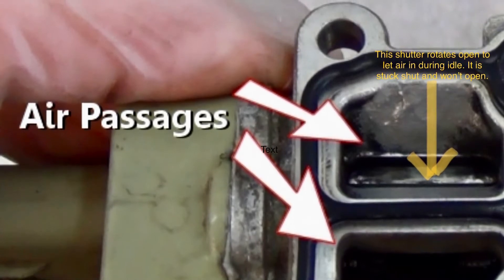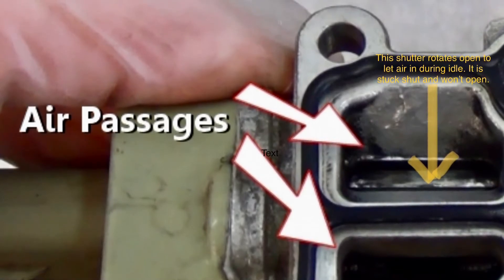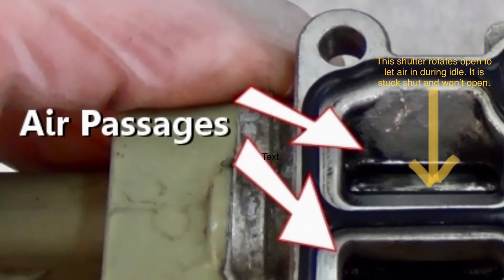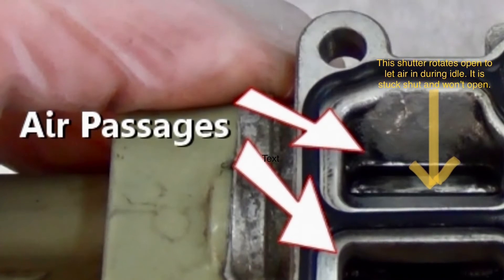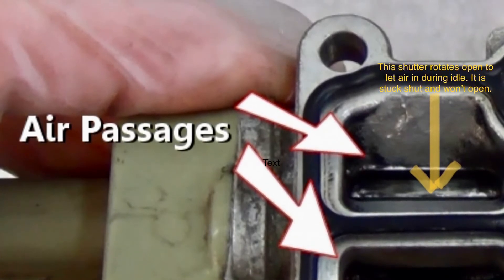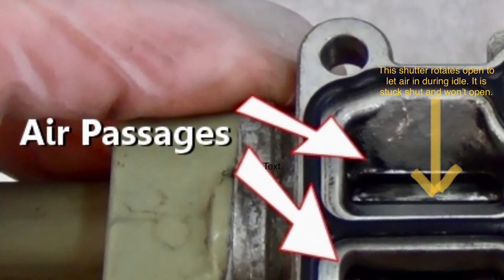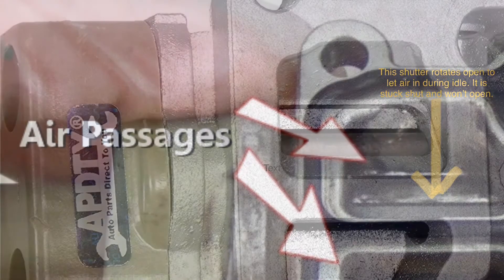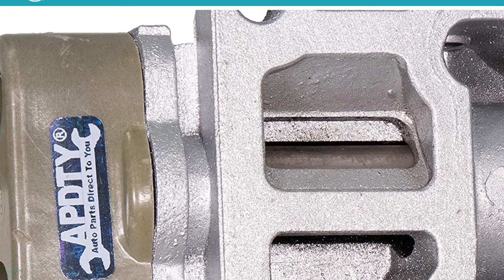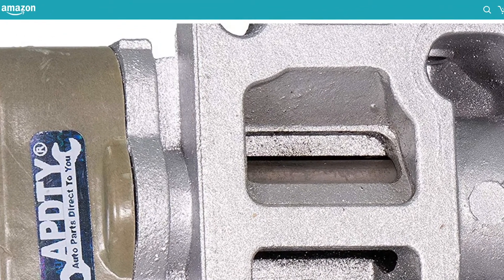Do not try to move the shutter valve with a screwdriver — you're going to bend it, and if you bend it it won't turn well. Give it a good spray with carb cleaner, really soak it, completely fill both chambers with carb cleaner and let it soak for a good half hour. Then take a Q-tip and clean off as much of that carbon as you can, spray it again, Q-tip it again, and get it really nice and shiny clean. That should fix it. Here's a picture of what it looks like brand new — you basically want it to look as close to that as possible so it can operate as it should.